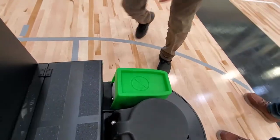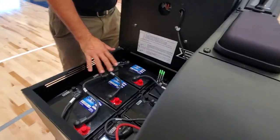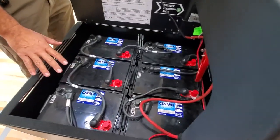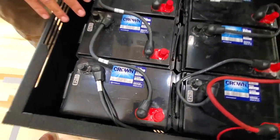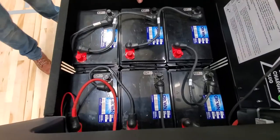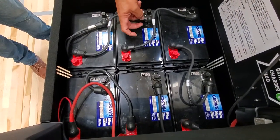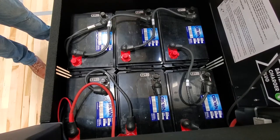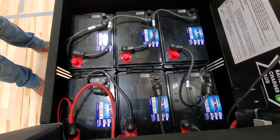For battery maintenance — if you got AGM batteries, these are sealed, so there's no maintenance required. If you did not get AGM batteries, you have wet cell batteries. Those require watering with distilled water, and you need to check the water level. On a wet cell battery, there are three caps that need to be removed and checked for water level, and you need to replace with distilled water.